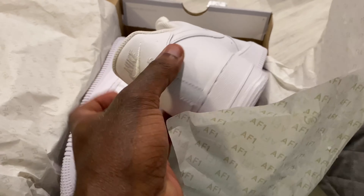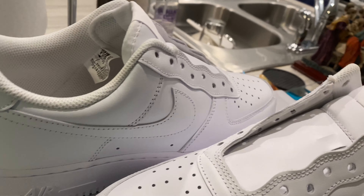Whenever you get a brand new pair of shoes in, you know what must be done — sniff test. If you've been rocking with me for a while, you know what the cotton balls and acetone mean: time to prep the shoe.